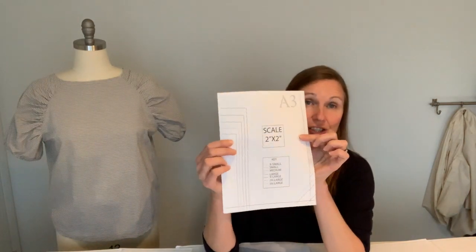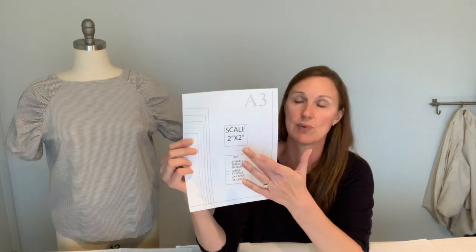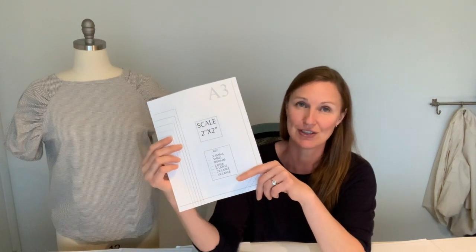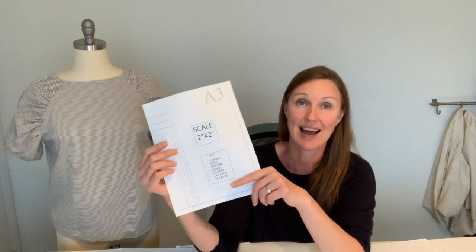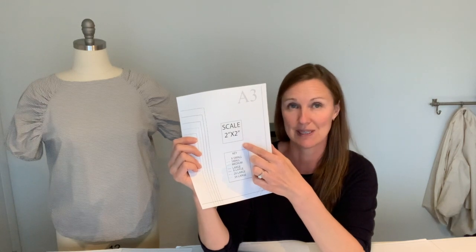Let's start with what I like to do first when I assemble a pattern. After I print it, I always check the scale box. Your pattern should always have a scale box — it helps you know if you've printed it at the right size. Always make sure you are printing your pattern actual size, not 'size to fit' or any special setting, just actual size, because even a slight change in printing can change the size of the pattern. So check your scale box — I'll check to make sure mine is two inches by two inches.